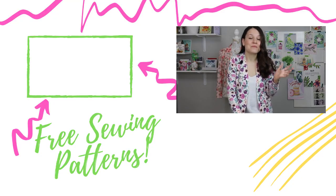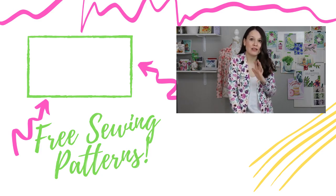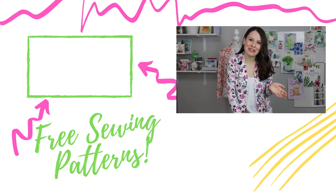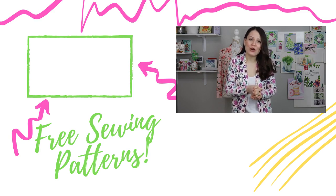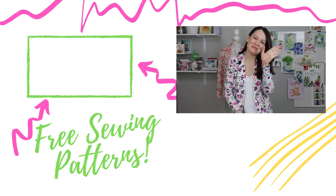And that's about it for today. If you want any of the free sewing patterns I mentioned in this video, all of them will be in the info box below. Thank you so much for watching, guys — I appreciate you. Stay safe, stay positive, keep sewing, and I will see you in the next one very very soon. Bye!